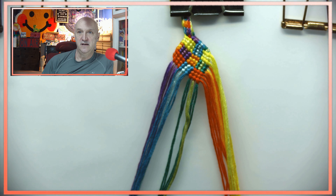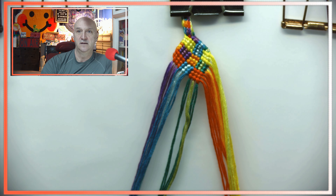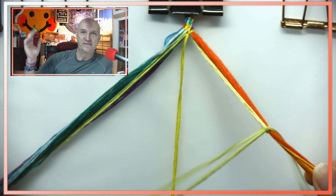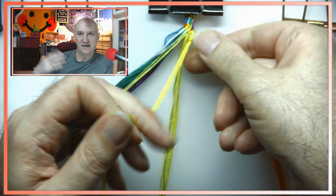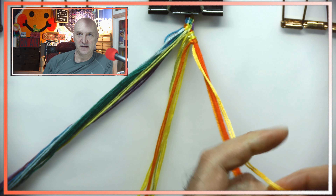That's the first side — it just makes the diamond, then we go to the other side. Before, we had the yellow on the left; now we have the yellow on the right. So this is the part that flips it.